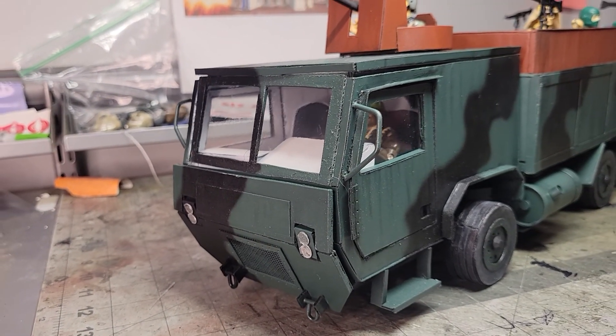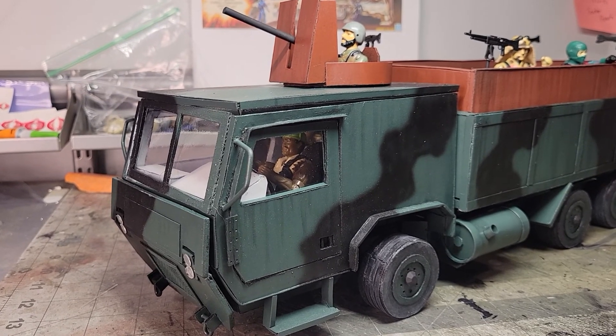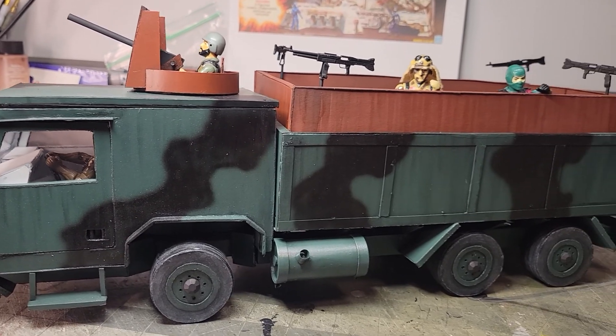My design — where GI Joe, where Hasbro should have gone, and where I'm taking it.